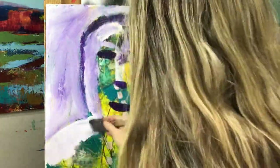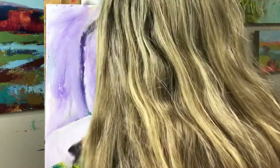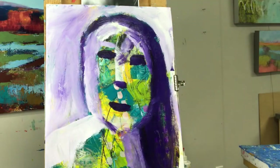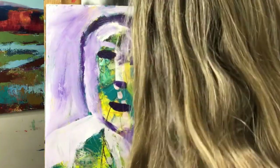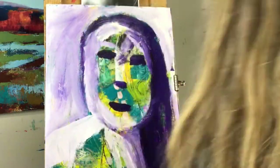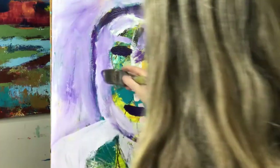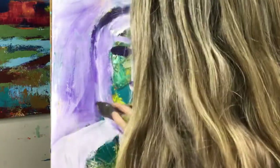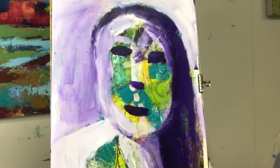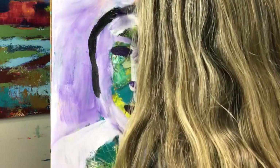Now I've filled in the background with negative painting and I'm putting some light around the shoulder, starting to get some of these shadows in. Seeing the lights and the darks — the values are really important to create a dimensional form, otherwise you end up with a very flat looking surface.